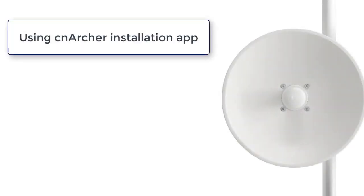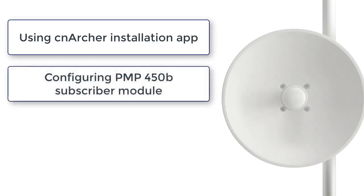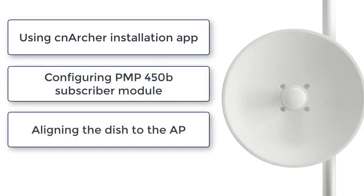This video will cover how to use the CN Archer mobile installation app to configure the PMP450B subscriber module and align the dish to the AP.